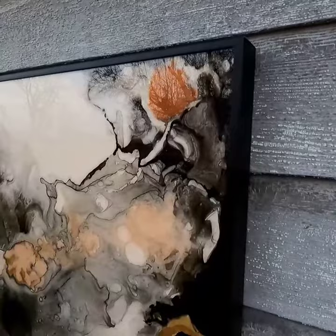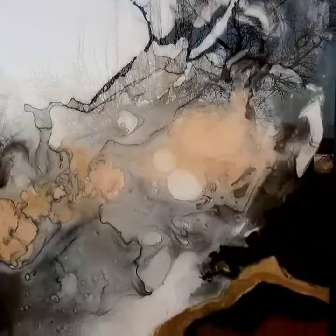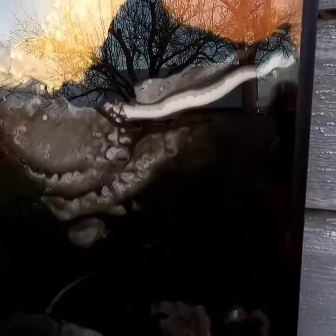This is a reverse glass painting on acrylic glass using alcohol inks. Basically, this is a different type of painting where typically you would paint from the background and finish with the foreground — but with this technique, you actually do the foreground first and finish with the background.